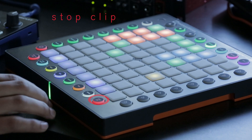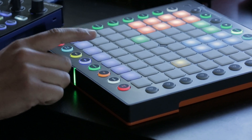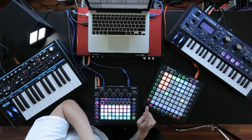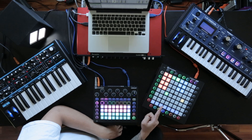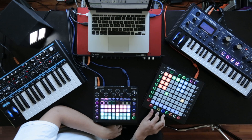I'm going to stop all these clips, unsolo them, and the part I want to focus on now is the plucky lead. I'm going to use Ableton's feature of Slice to MIDI, which will basically take the sample by transient and throw it into a new channel on a drum rack. I can then play all the samples right from the Launchpad Pro.